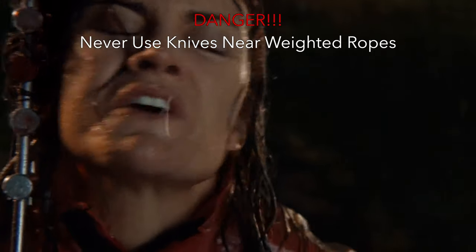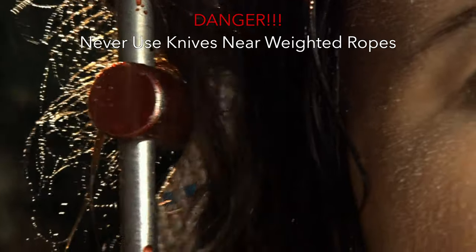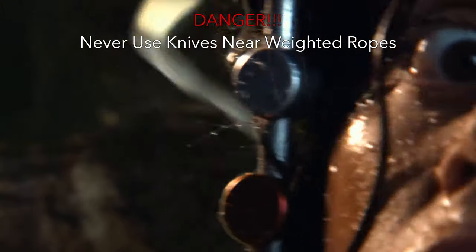If clothing or hair should become stuck in a rappel device while on rope, then other options such as a changeover, partner assist, or more complicated solutions such as a haul or lower should all be considered, but a knife should never be used.